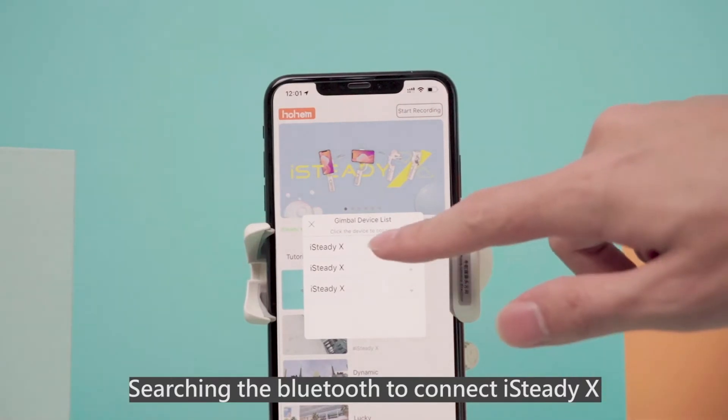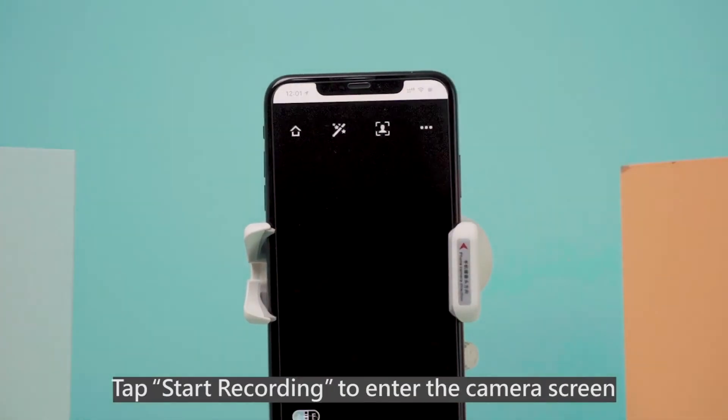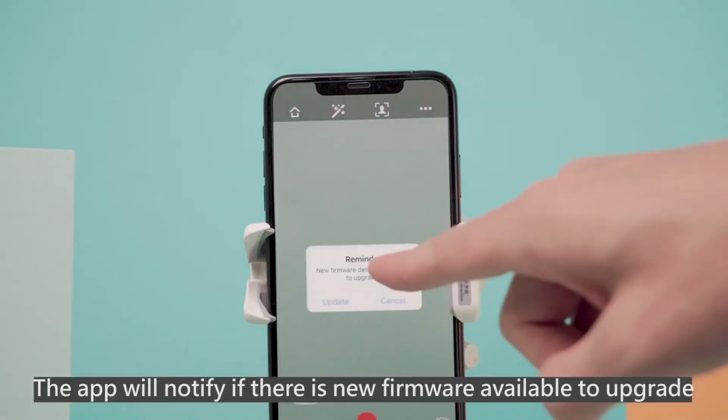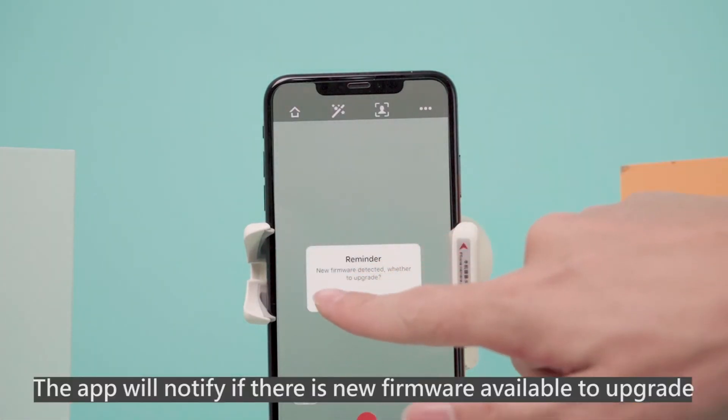Search Bluetooth to connect the iSteady X. Tap Start Recording to enter the camera screen. The app will notify you if there is new firmware available to upgrade.